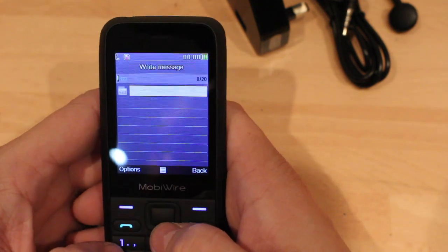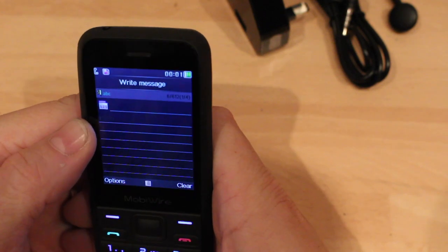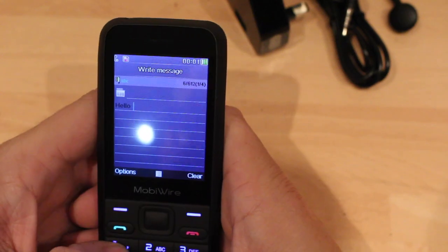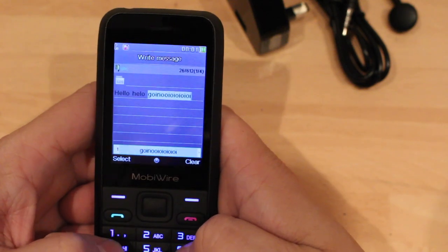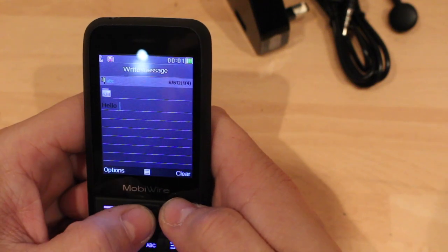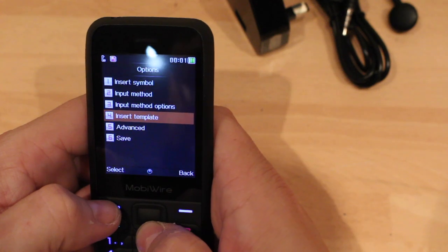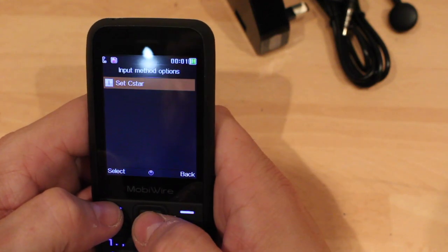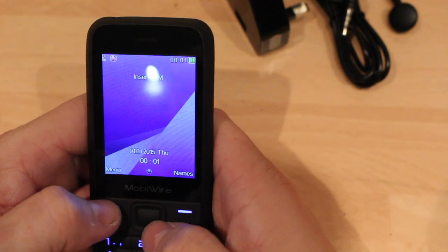Let's have a look at the messenger. Got predictive text. Why not have that white? Why not have the background keys white? You might be able to change it. Anyway I do like the feedback off the keys, that's nice. Hmm, very strange — they could have done that. Oh well.